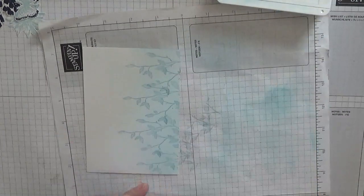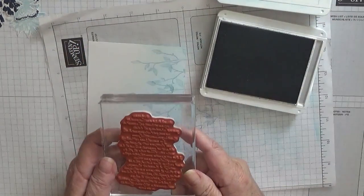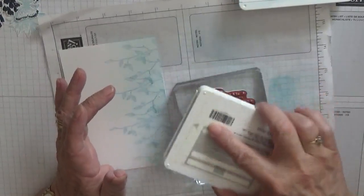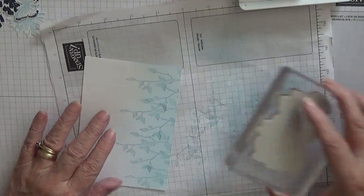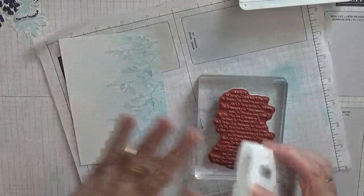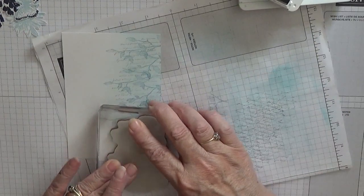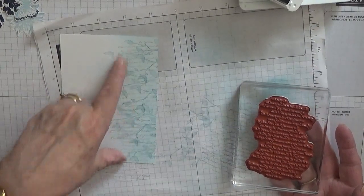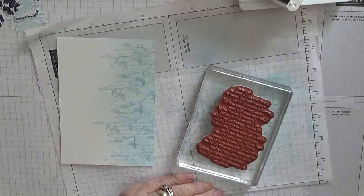I'm going to use Smoky Slate. Now I should have done this first and then the leaves but I forgot. I'm going with the script from Very Versailles - I'm going to ink that up. I stamped off and I'm just going to stamp that down - I just want it very pale. Stamp it off so we just have script coming down the side. Most of it's going to be covered, but you'll get a little peek of it now and again.